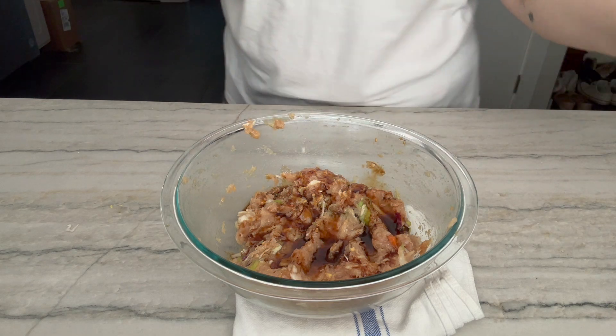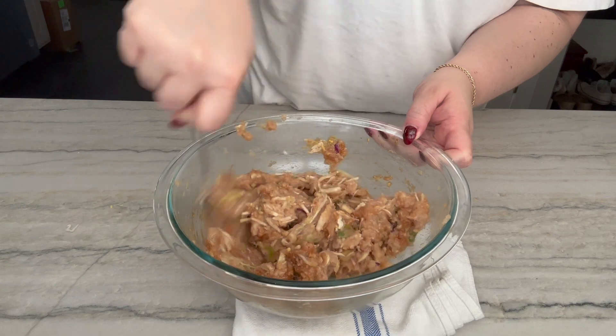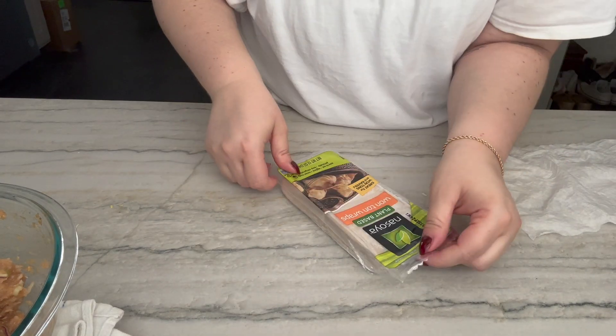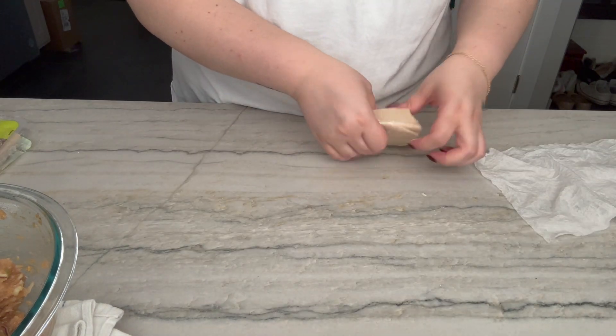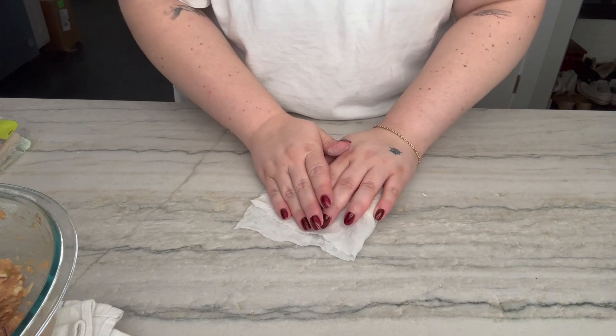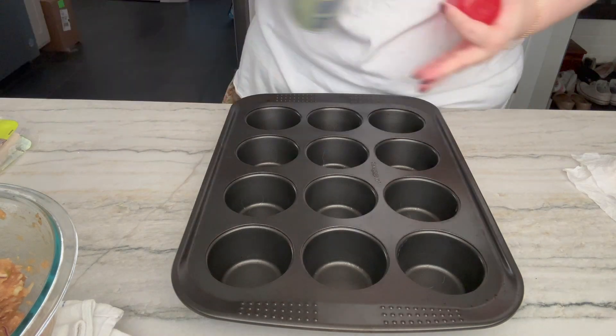Now we're good. Got some wonton wrappers — just the squares. While I'm using these ones, I'm going to place them in damp paper towels because they will dry out. Muffin tin — I'll spray it really well.